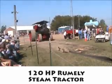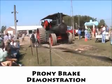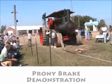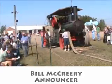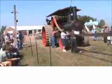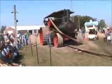This thing develops 120 horsepower at 250 RPMs. You know how many foot-pounds of torque you've got to have to create that much horsepower at that RPM? We're talking 3,000 foot-pounds of torque.